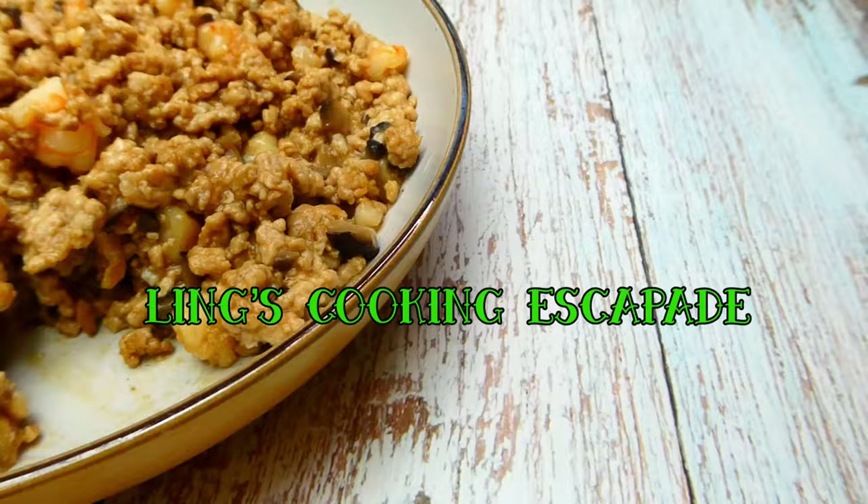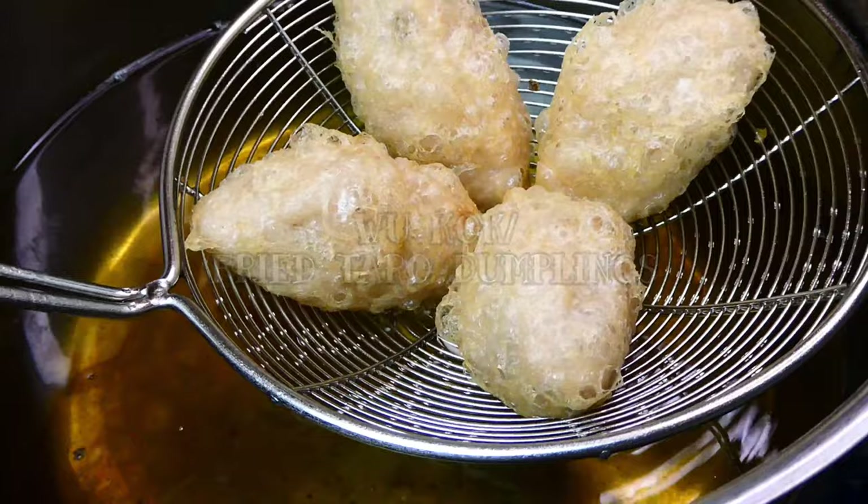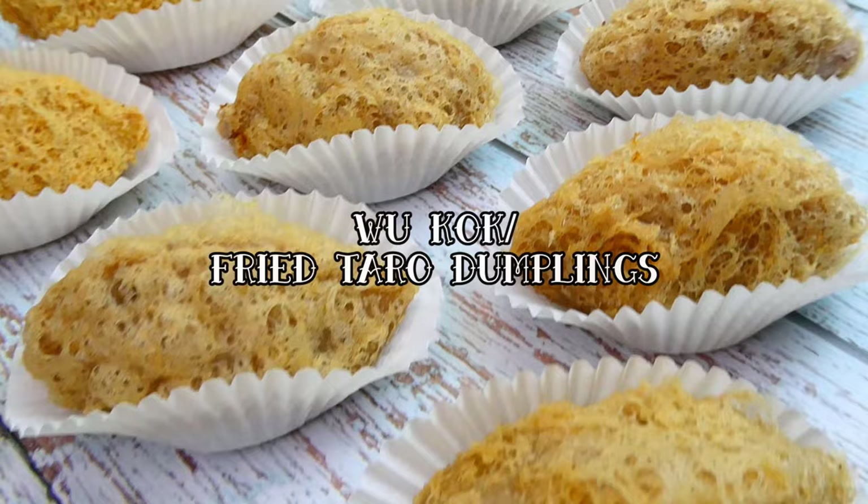It's another dim sum dish that gives us that joyful, crunchy bite. Hi everyone! I hope you guys are having a fantastic day. In today's video, I'll be doing a collaboration with Hubby to show you guys how to make fried taro dumplings, or Wugok in Cantonese. Without further ado, let's get started!